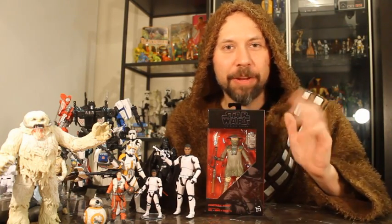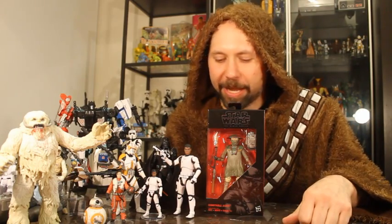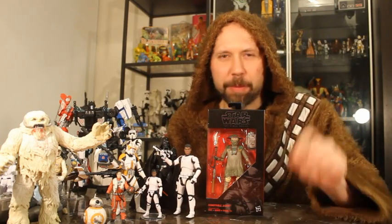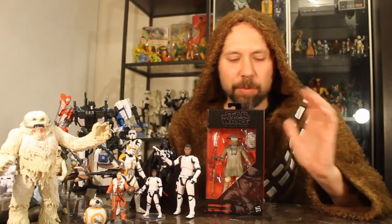He had a couple of these left, so I grabbed one from him, and I really really want to say thank you — I appreciate that. But yeah, Constable Zuvio Black Series six-inch figure. Let's get to opening this guy up. I'm John, your host of the Super Awesome Geek Show — you can find us at superawesomegeekshow.com and listen to our podcast on iTunes. Let's open this guy up. I'm gonna give you some close-ups of the package front and back and then we'll get them open and go through all the play features of this cool new Black Series figure — it's my first one of the second wave.